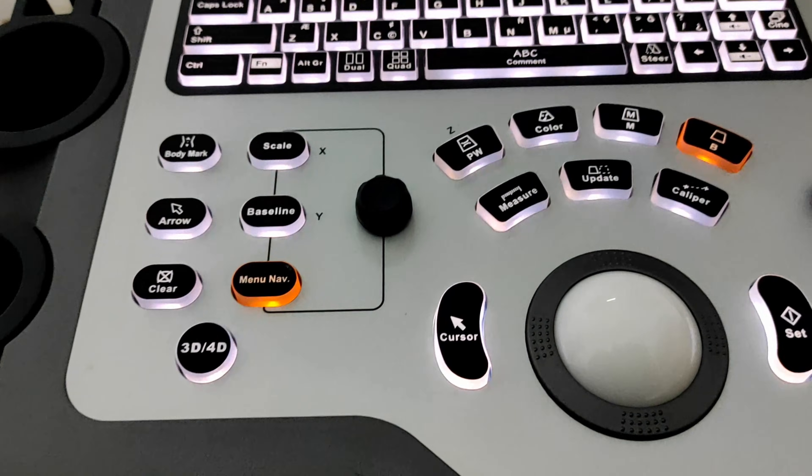This one is our cursor button. When I press it, a cursor will appear on the screen. Press it again and it disappears.